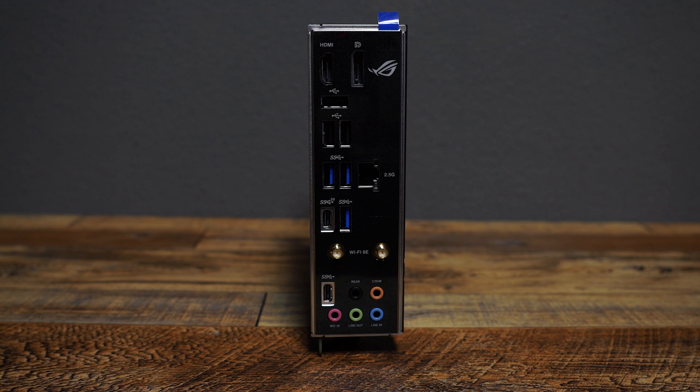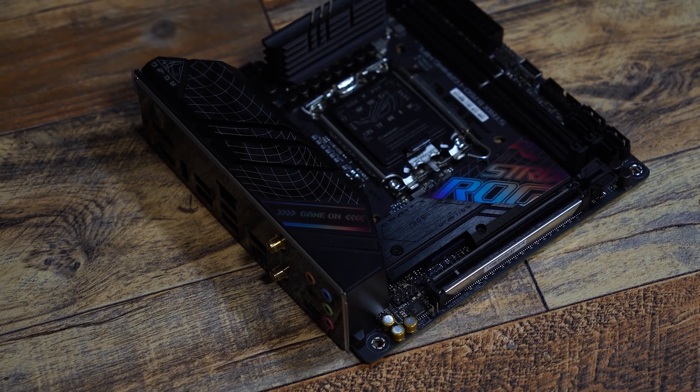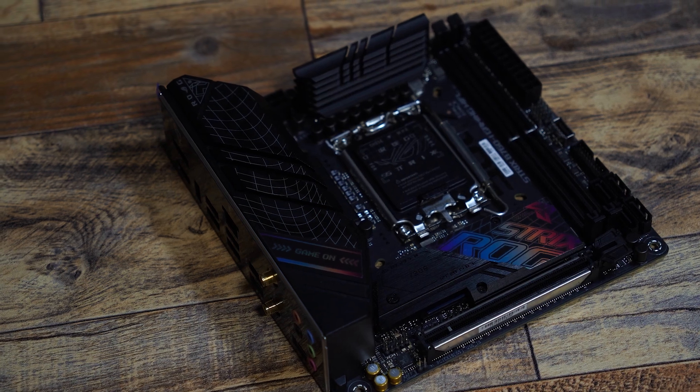This means you can use an Intel processor with integrated graphics — like the ones marked with a K in their name, such as the i7-12700K. As for the build quality, there's not much to say — it's simply top-notch, as you'd expect from this series.